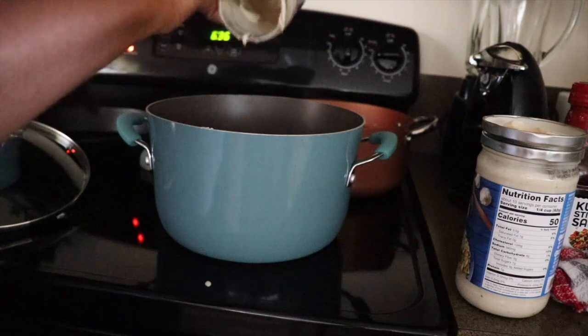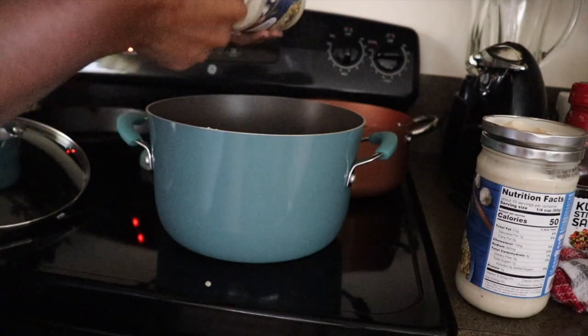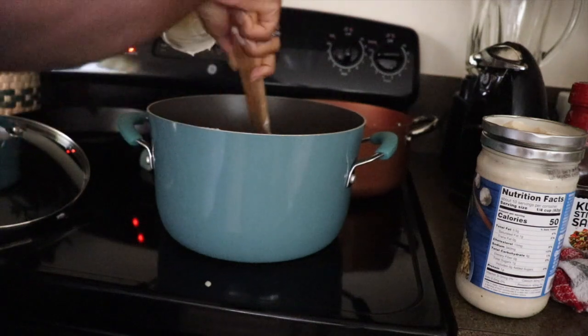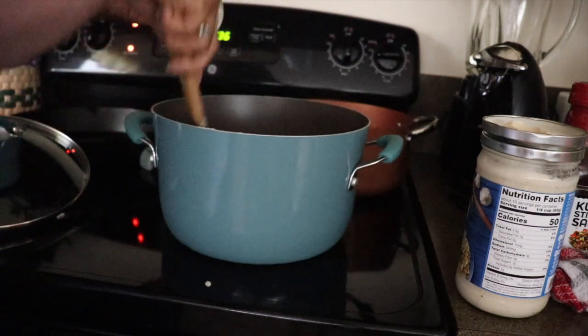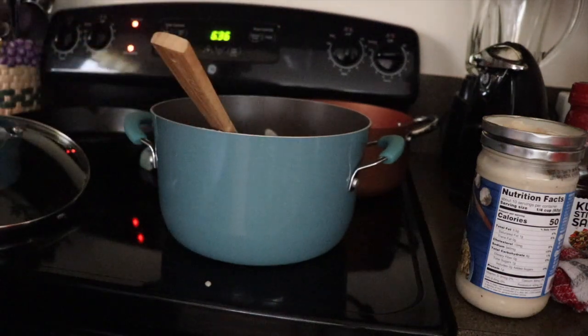When it comes to pasta dishes, I honestly just experiment. Pasta is like one of those foods that speaks to my heart and I will really put together a dish. I just kind of do my own thing.